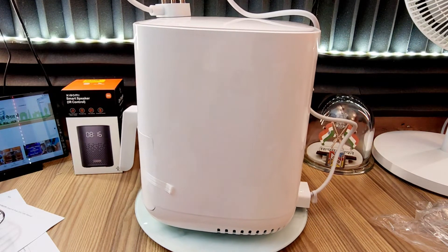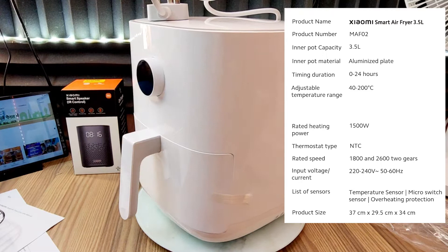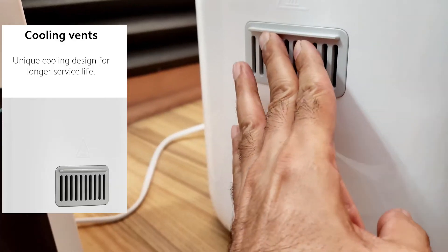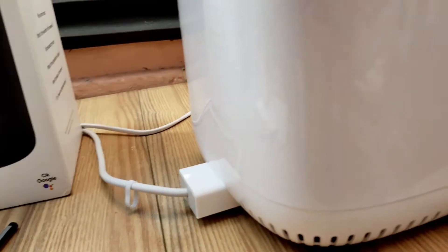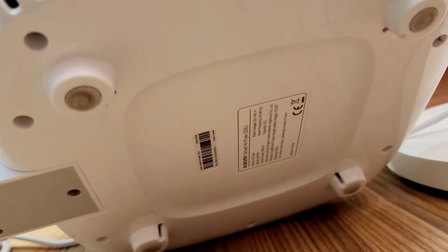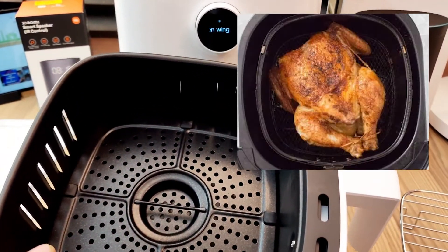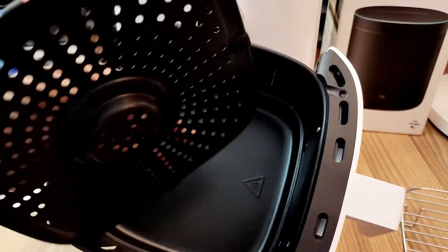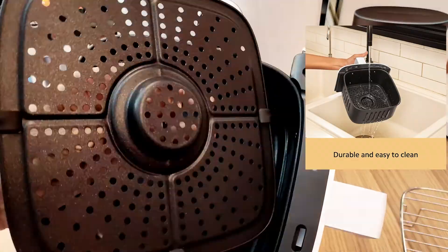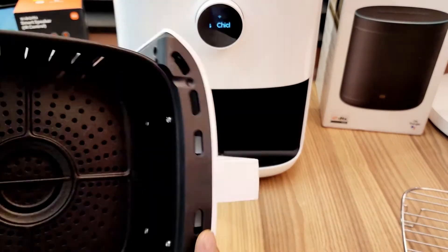इसके build और design की बात करें तो यह plastic, stainless steel और coated aluminium का प्रयोग कर बनाया गया है, जिसका dimension 37 x 29.5 x 34 cm है और वजन 4 kg है. इसके पीछे और नीचे के किनारे में air vent दिया गया है जहाँ से गर्म air pass होता है. इसके आसपास लगभग एक feet की दूरी पर कोई product या दीवाल न हो तो यह बेहतर और safely work करेगा. 3.5 liter वाला यह basket square shape में आता है, जो circle design वाले basket से ज्यादा better होता है. इसमें आसानी से एक whole chicken को roast किया जा सकता है, और एक fryer plate तथा stainless steel का grill भी आता है जो पानी से आसानी से धोया जा सकता है.